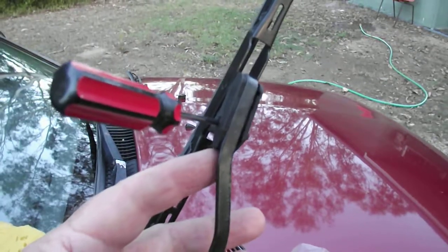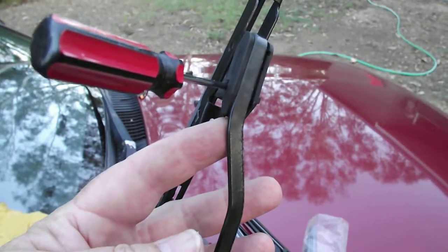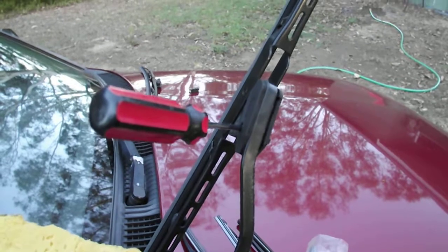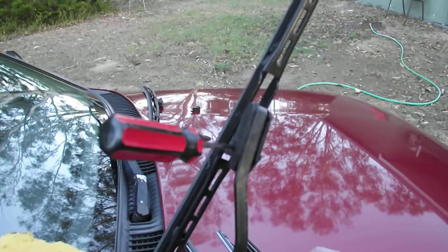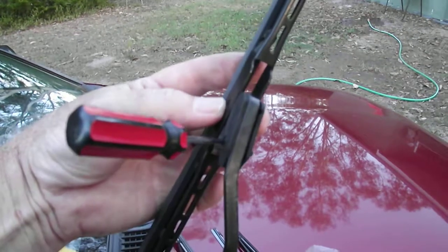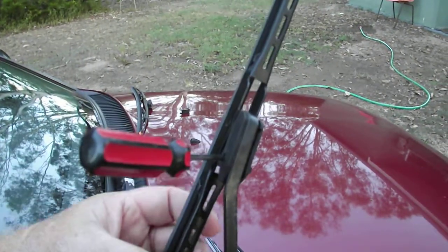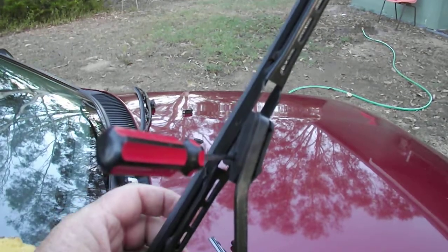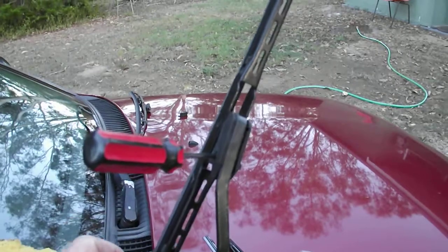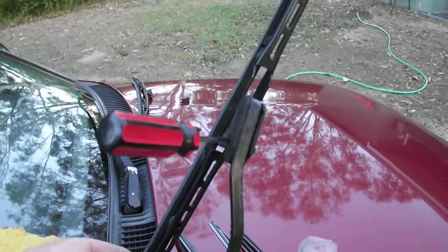Under here there is a little lever, but I could not work out anything to do with it. It does move but I could not get it off. I honestly don't know how anyone has ever changed these before — the blade will pop off the pivot, so maybe they've just taken the pivot out and kept clipping it back onto the original thing, or maybe they're just smarter than I am, which is a distinct possibility.